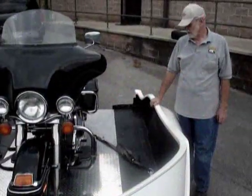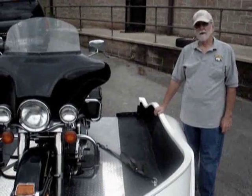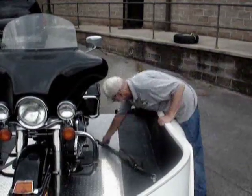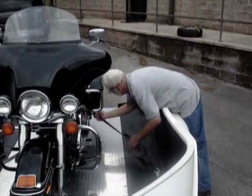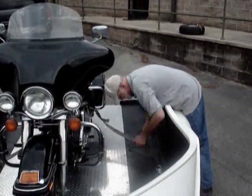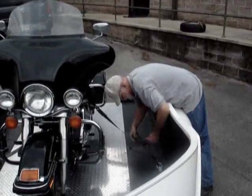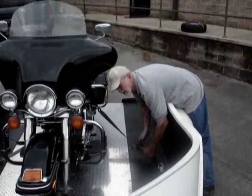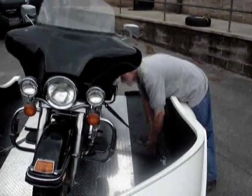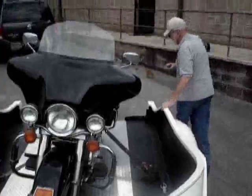This is a demonstration of Iron Horse Trailer's two-strap tie-down system. First, I'm going to hook a strap to the innermost portion of the bag guard. I put a rubber-coated J-hook there. Ratchet it down a little bit. Notice how the fork starts to compress as I ratchet down.